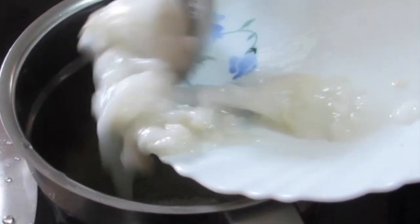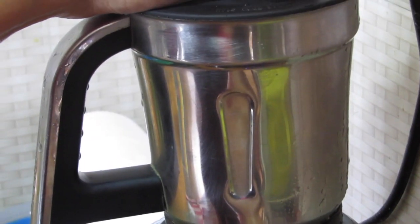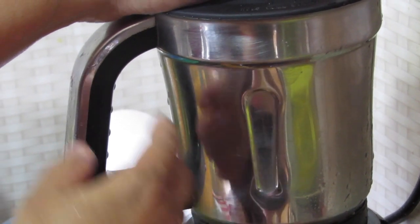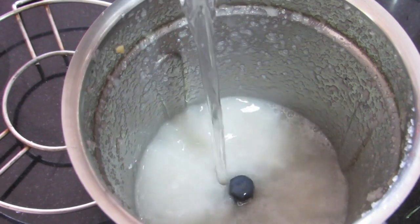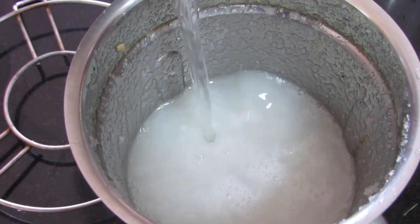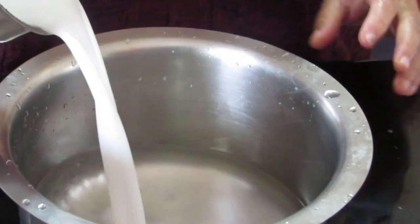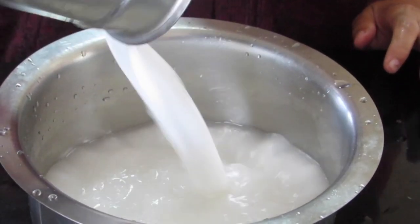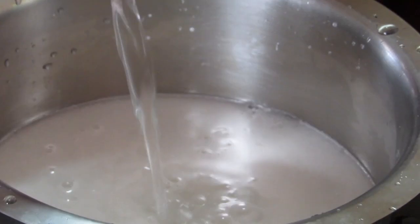Add the tender coconut — that's even called malai — and blend it. It looks like this. Now add in a little bit of coconut water, just a little bit, and blend it again. Then add the mixture into the remaining coconut water.